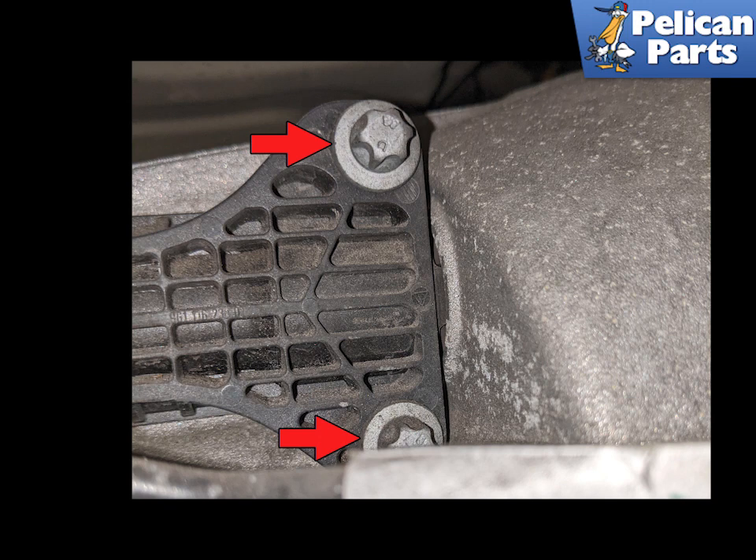Installation is the reverse of removal. When installing you will be fighting the pressure of the cylinder arm on the throw out arm. If you can, try and insert a punch into one of the bolt holes to hold the cylinder in place while screwing in the first Torque bolt.